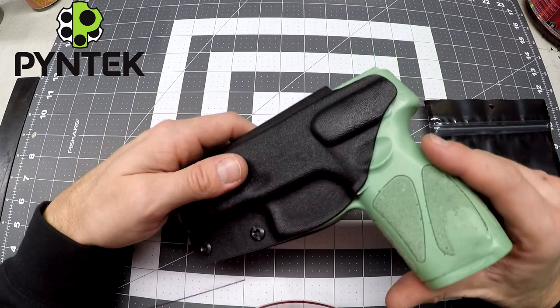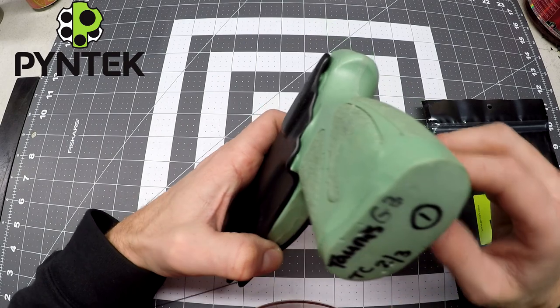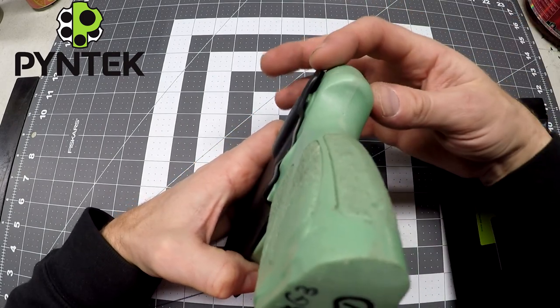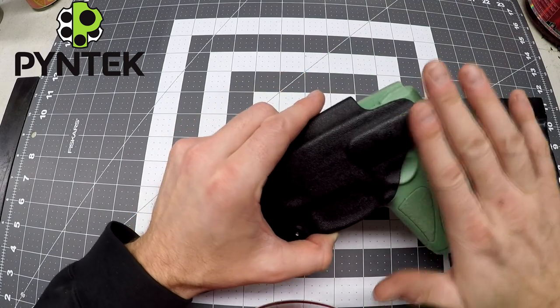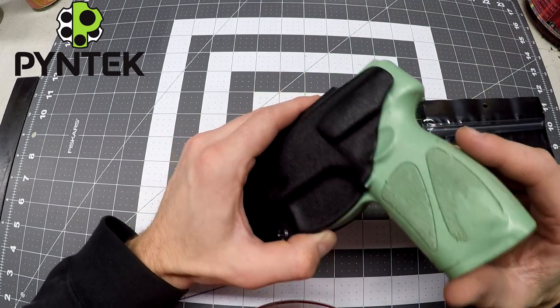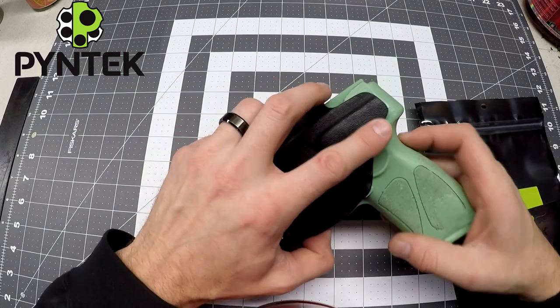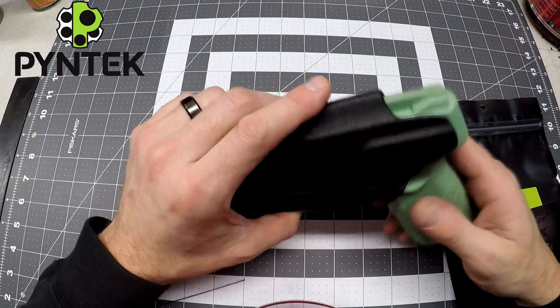Really the only area that's bigger than the gun is down here, and that's for your retention. Up the back along the slide, this gun is very nicely shaped for concealed carry because the back is rounded off. That makes it really nice because you don't have a 90-degree edge scraping against your body when you're carrying. So the edge of the kydex comes up to the back of the slide and then rounds off.